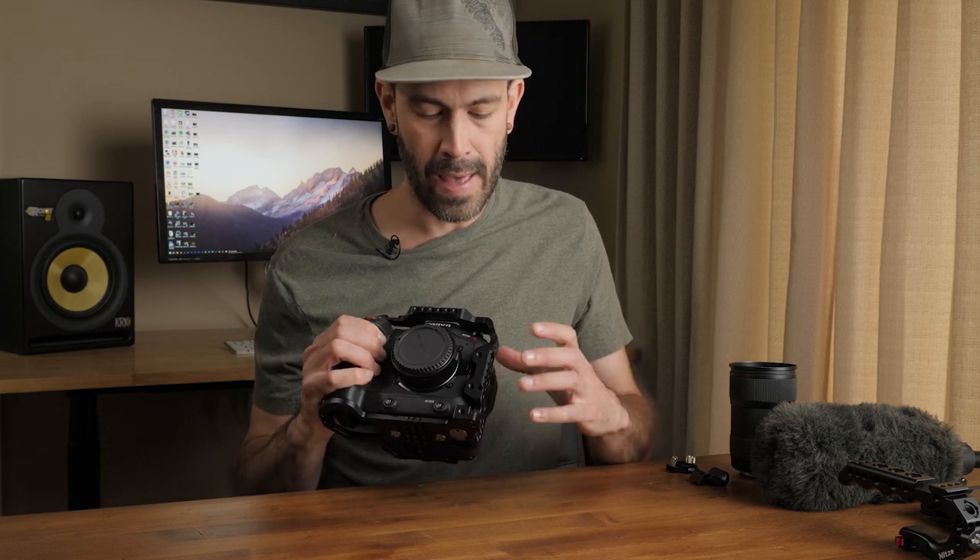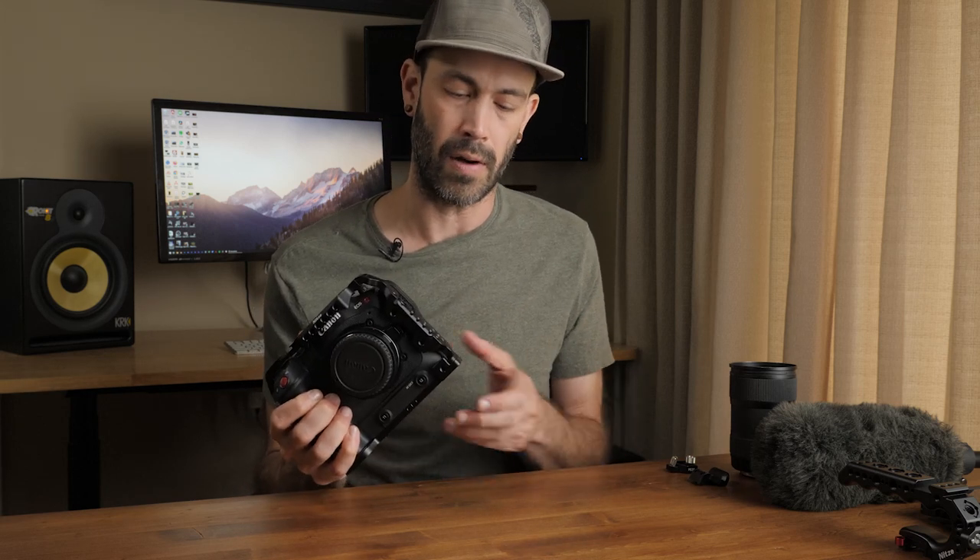On the side here we get a NATO rail that works really well with some additional mounting options, and I like how the cage kind of wraps around the front of the camera — it feels like it's protecting some of this stuff if it were to drop on the ground.